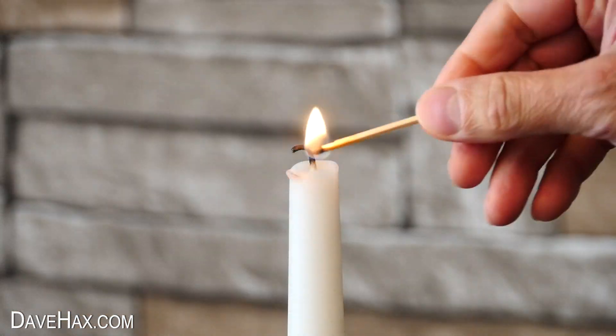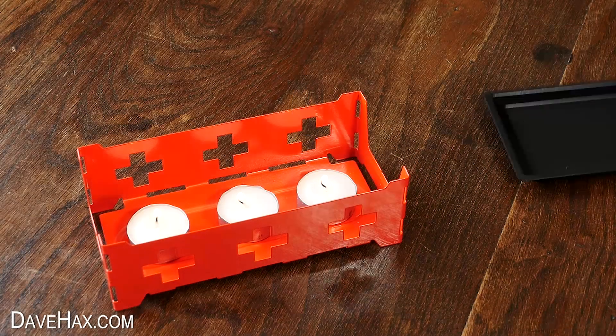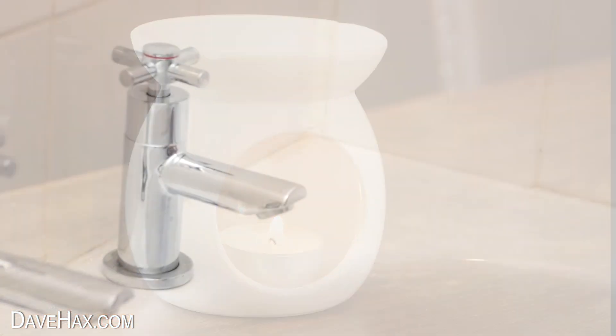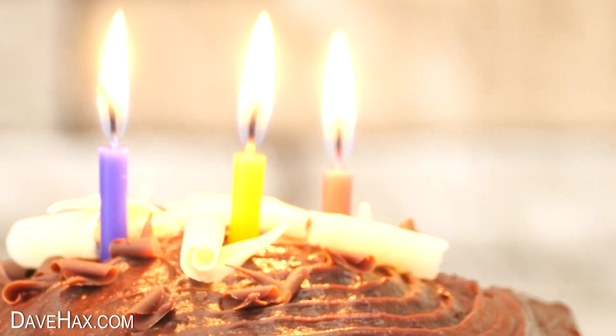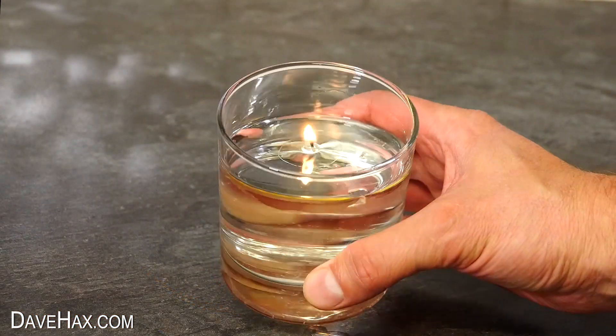Candles are great, and they can be used for all sorts of things, not just light, but also heat. Maybe keeping food warm, vaporizing essential oils, and fragrancing rooms. And not to forget decorating birthday cakes. But today I'm going to show you a really cool trick for how to turn a glass of water into a candle.